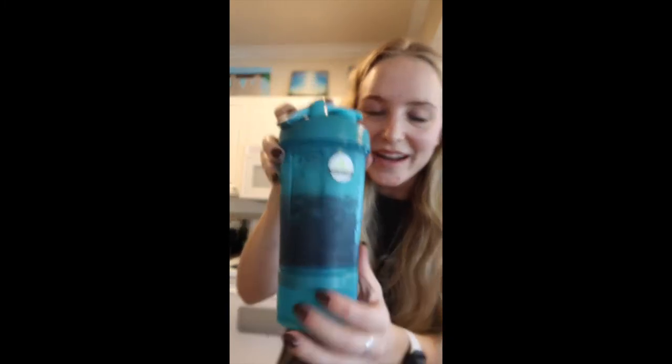So I've been shaking it. It says it might take a couple minutes of shaking to get the full flavor, but it's like purple already. So that is exciting.